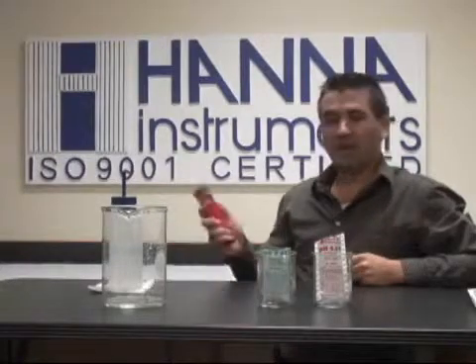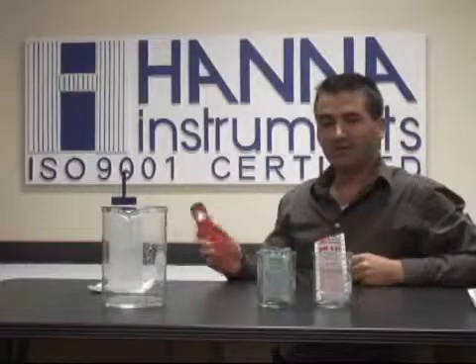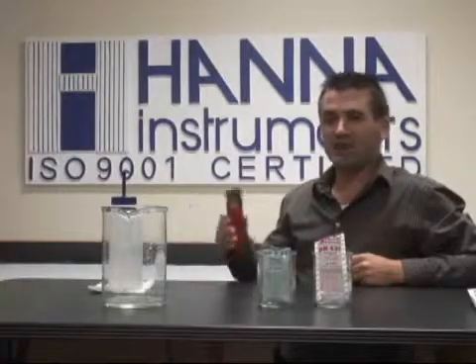Welcome to another training video presented by Hanna Instruments. I'm Michael Sylvia and I'm going to be showing you how to calibrate our pH testers that have auto calibration. That would be our 981827, 981828s, as well as the combo testers.